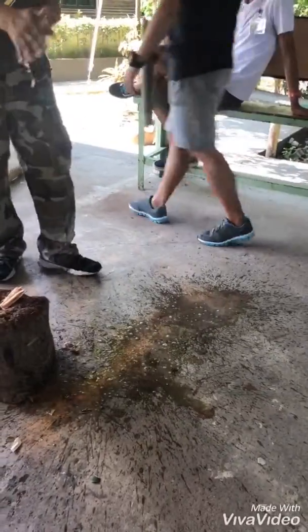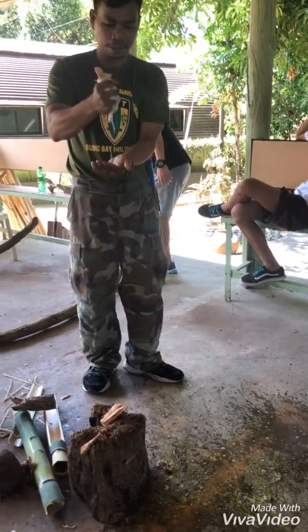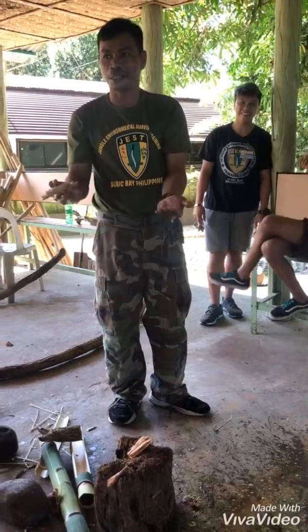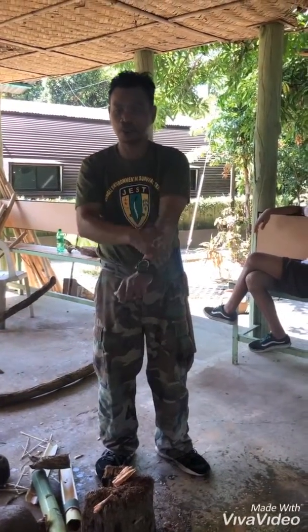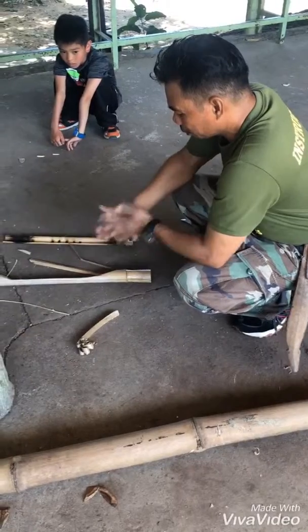See? See what happened? Effective, huh? So not only you have soap, shampoo, or lotion — you also have lotion. It's still rough, so we need to roll.